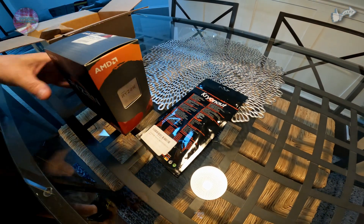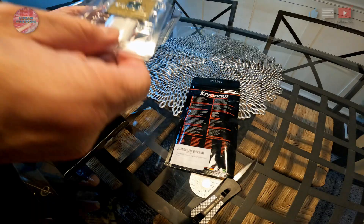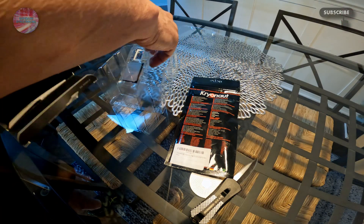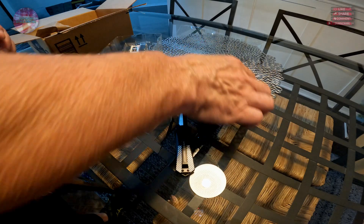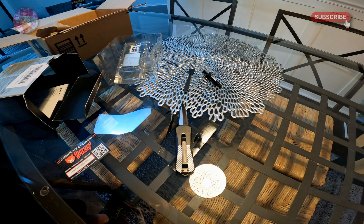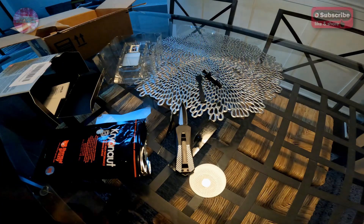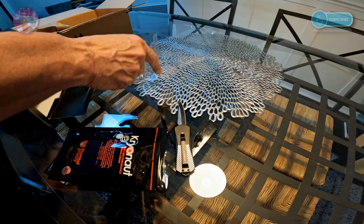We've got the Ryzen 9 right in front of us, ready to be unboxed. There is the actual processor — the Ryzen 9 5950X right in front of you. There's not really much to look at inside the box. The Cryonaut is a tube of thermal grease. It has a verification code to let you know it's 100% real, and a little paddle. The instructions say to put a small drop in a 3x3 pattern on the processor and spread it evenly with light pressure.